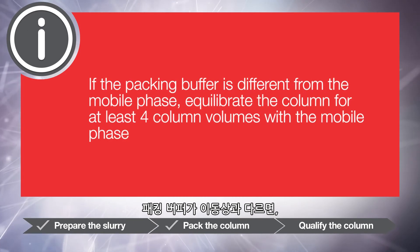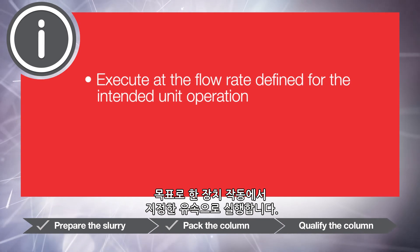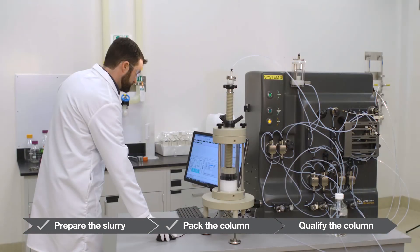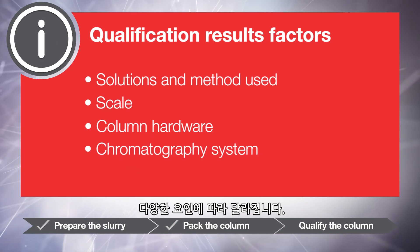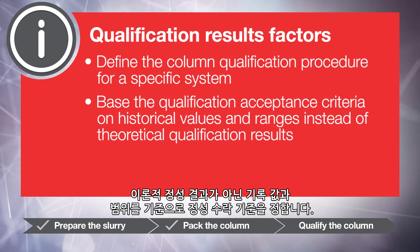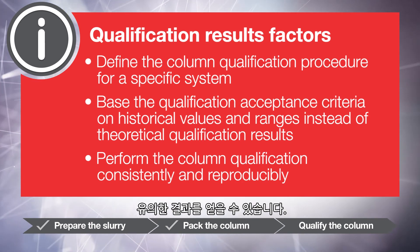If the packing buffer is different from the mobile phase, equilibrate the column for at least four column volumes with the mobile phase. Execute at the flow rate defined for the intended unit operation, typically 100 to 300 centimeters per hour, and monitor conductivity for sodium chloride. Qualification results depend on a number of factors including the solutions and method used, scale, column hardware, and chromatography system. After you define a column qualification procedure for a specific system, base the acceptance criteria on historical values and ranges rather than theoretical qualification results. Performing the column qualification method consistently and reproducibly is critical to obtaining meaningful results.